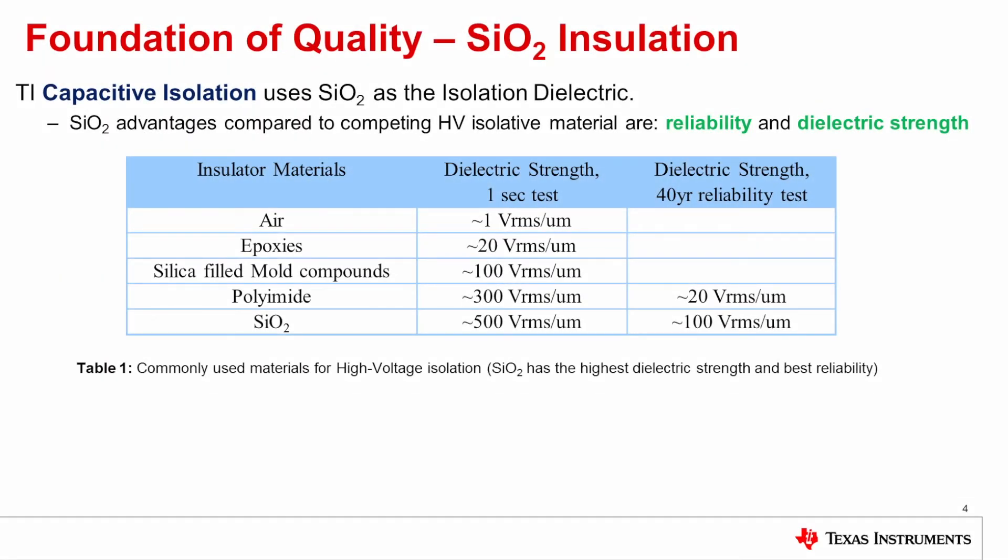We chose silicon dioxide for our dielectric because of this really outstanding reliability. In this table, you can see a comparison of dielectrics that are sometimes used in isolation products. First is air — air has only 1 volt RMS per micron, so that requires the 8mm creepage and clearance to protect against air breakdown. Epoxies are much better at 20 volts per micron. Silica-filled mold compounds, as we use in our package, are again much better at 100 volts RMS per micron. Among polymers used in some kinds of isolation products, polyimide is one of the best performing, with 300 volts RMS per micron breakdown strength for a ramp to breakdown test. And silicon dioxide is even higher than that at greater than 500 volts RMS per micron.